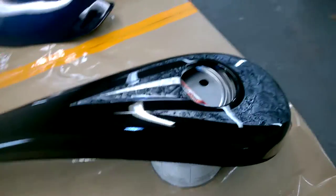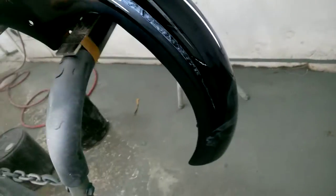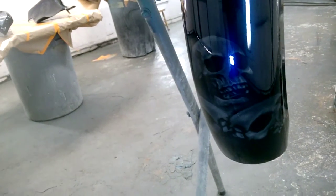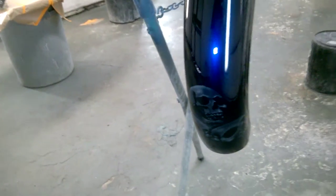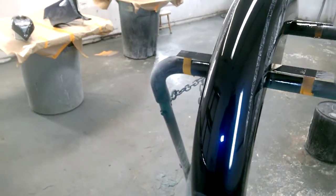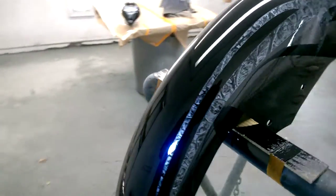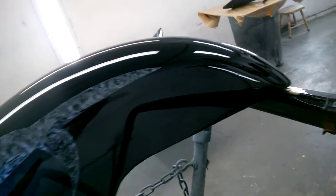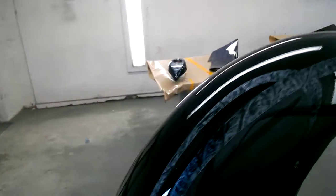That's what the little stripe is in the middle. Got some little skulls back here — kind of hard to see. Some pearl — got laser blue pearl on this, that's what it's called. These still have to be pinstriped; all these graphics have to be pinstriped.